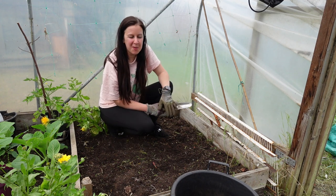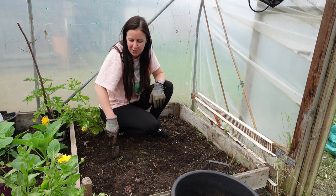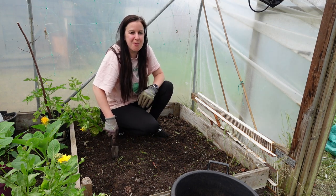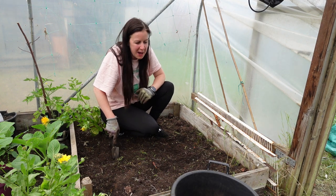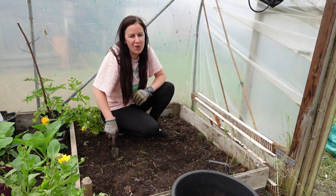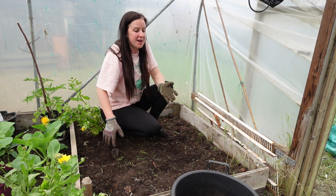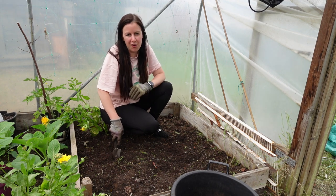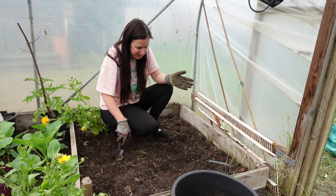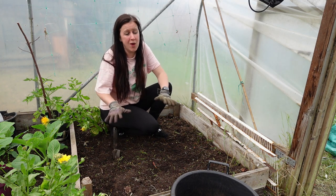Hello, welcome back to the allotment. I've just spent about half an hour in the polytunnel harvesting the most dreadful harvest of onions I think I've ever had, getting it organized ready for the tomatoes going in later this week. I'm pretty sad about having a rubbish harvest of onions in here this year.